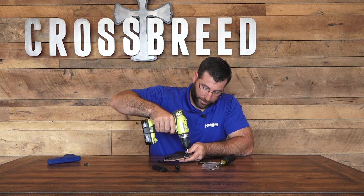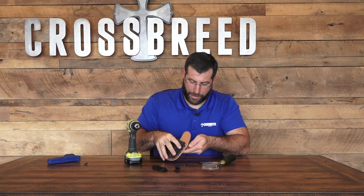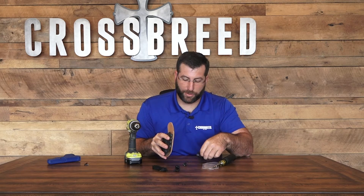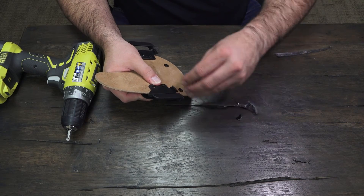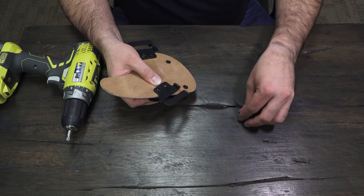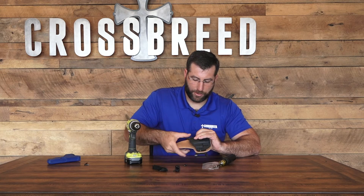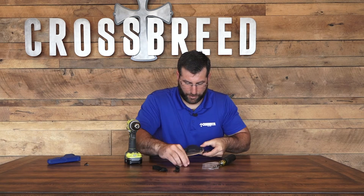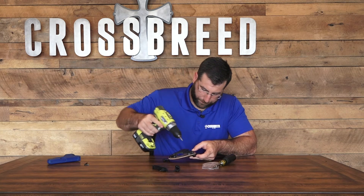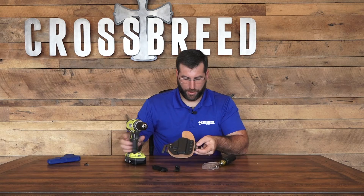You just remove the screws. I like to keep this sandwiched to keep these two rubber spacers in place, that way you don't have to worry about trying to line those up again. Just put that clip right back over the other one. Put the two Chicago screws in, put it back down, and start it by hand. Then put my retention back down.